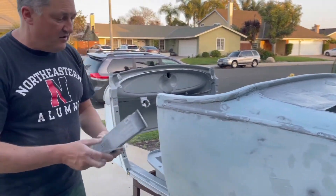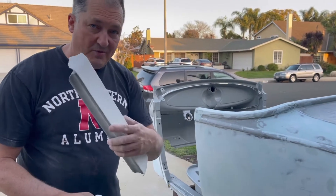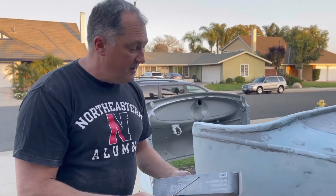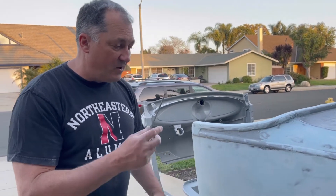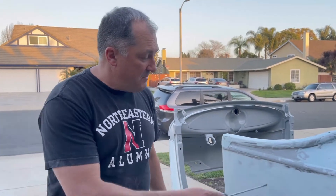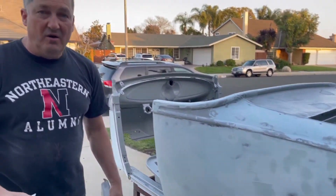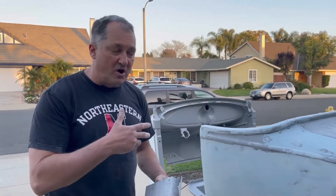Again: first coat of filler, knock it down with 40 grit, blow it off, second coat of filler — I go 40 again, then 80, 120, then 180, and then I stop. I make sure that I have no metal showing when I stop. Then from there we'll put another coat of primer on it, and then three coats of high build primer and block it.